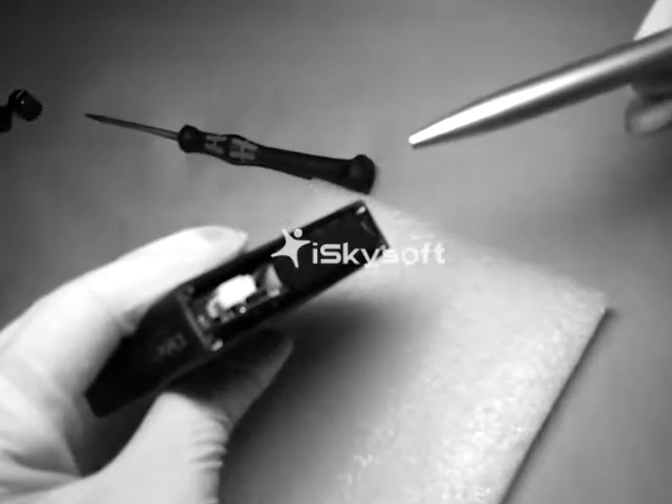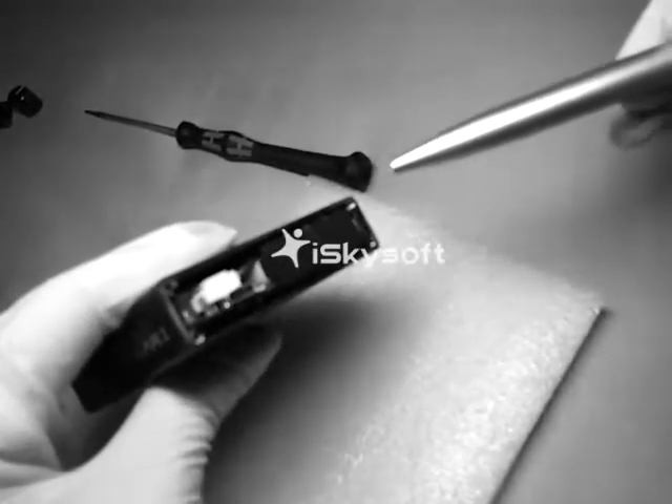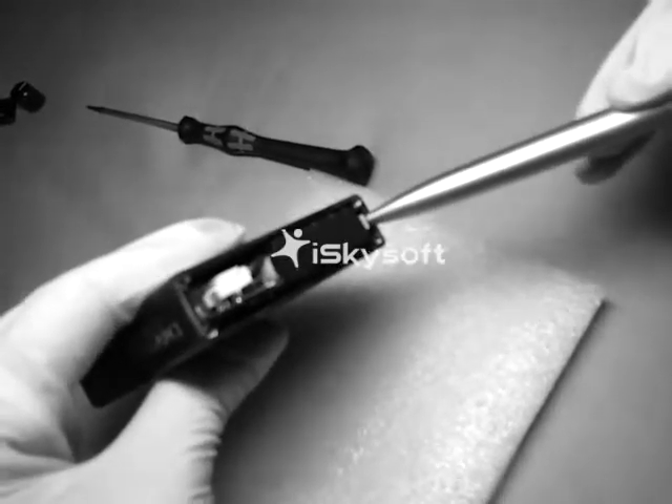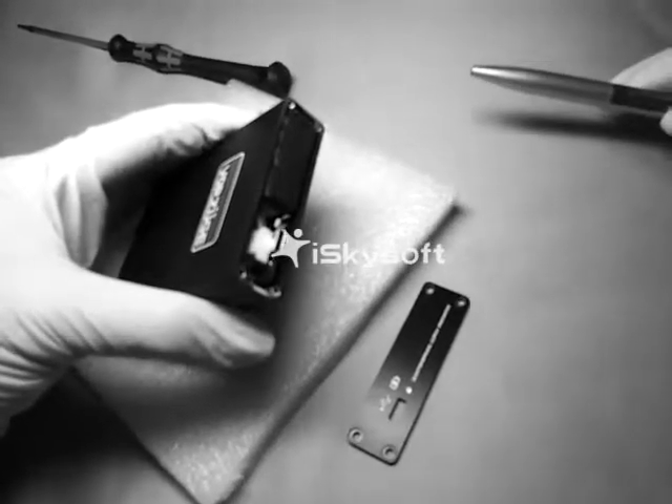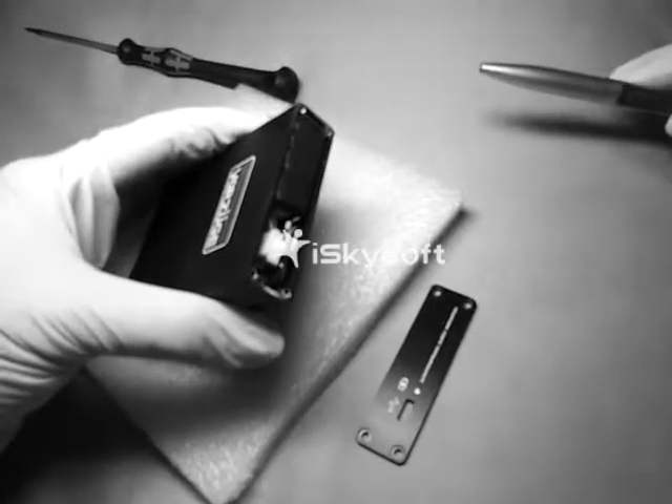Seat the support strip into the slot shown. Place the back plate over the housing, carefully over the USB.